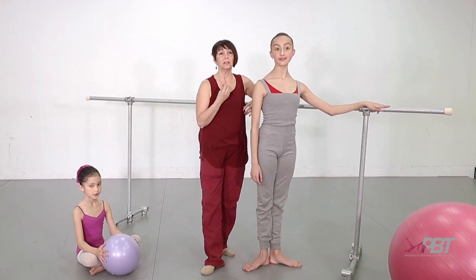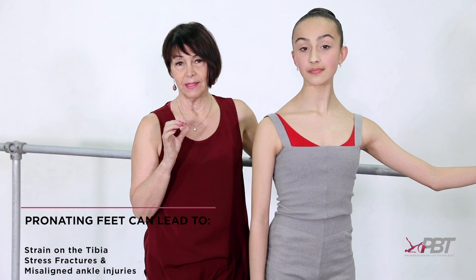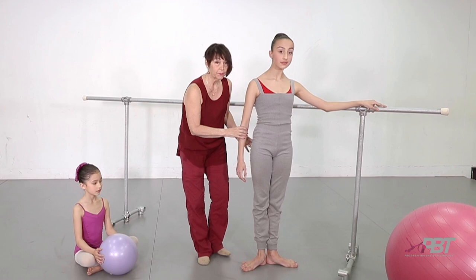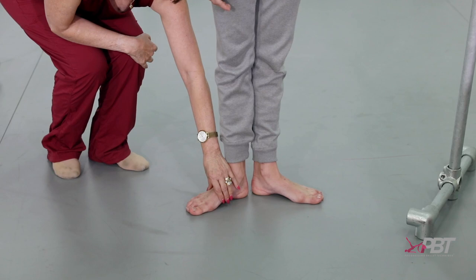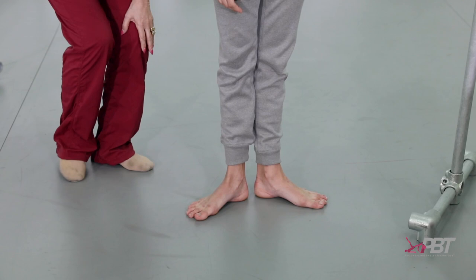Continuing on, I'd like to talk about the pronation of the feet, which is equally as dangerous as the sickle foot and the curled toes. You've got to sometimes look at where the pronation is starting from. Pronation is the rolling of the ankles. I'll ask Georgia to roll her ankles forward — you can see that this side of the foot is not engaged on the floor at all. I would be asking Georgia to lift her arches, spread the toes, so that every part of the foot is even with the arches lifted.